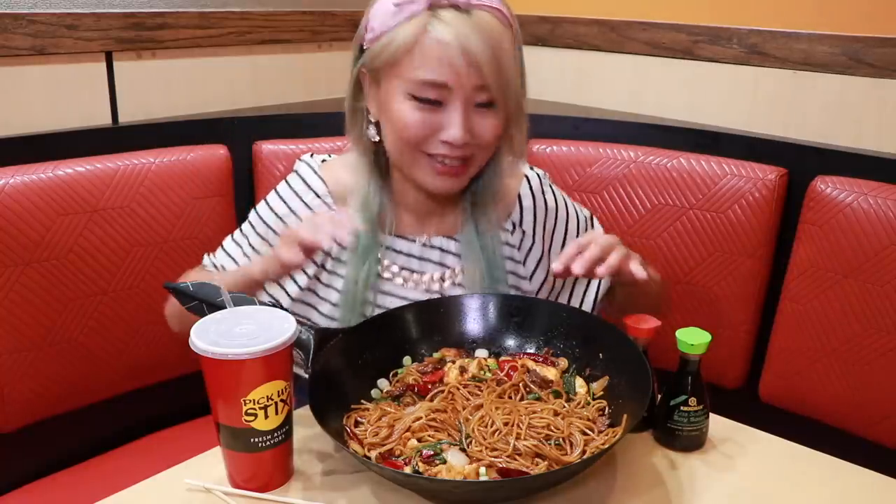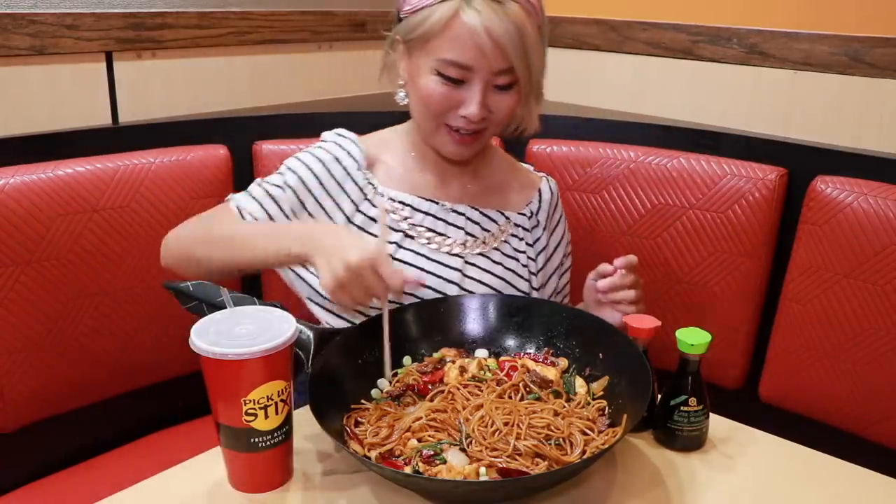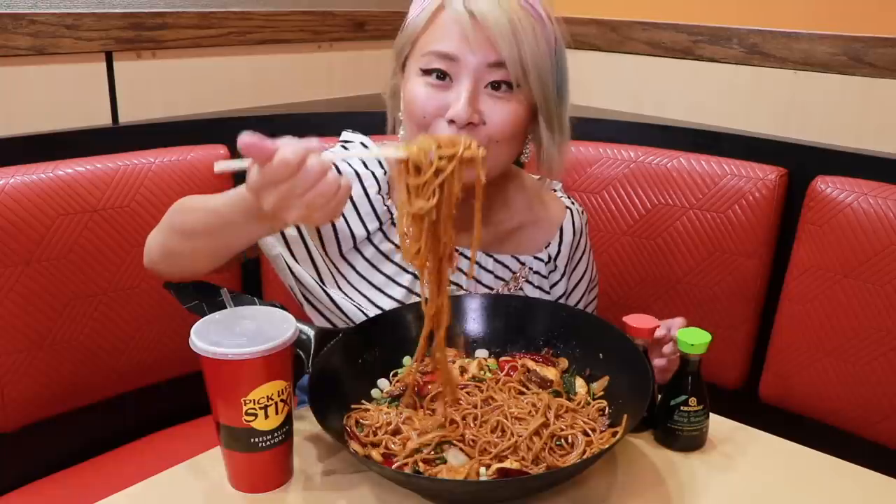So here it is. I have this wok full of noodles with their beef and chicken. It smells absolutely amazing. It's five pounds of food I'm going to take down today. Let me put my hair up and we will get started. This is my first meal — first meal coming back to America. All right, ready, set. Let's start with the noodles.